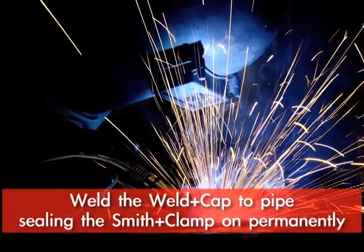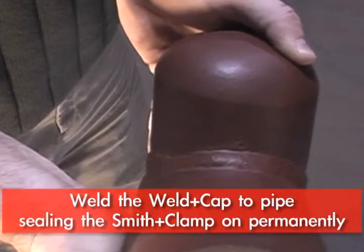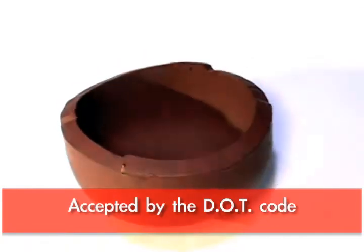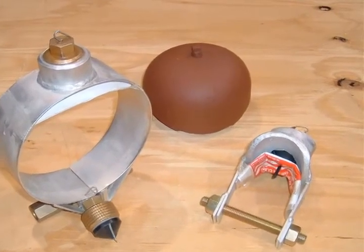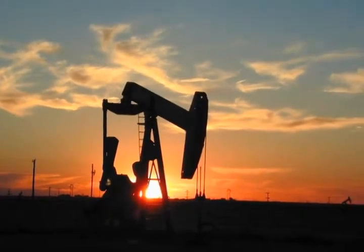By welding on the cap, you have a permanent repair that is also accepted by the DOT code. At that point, it is considered a branch connection and it makes it a permanent repair.